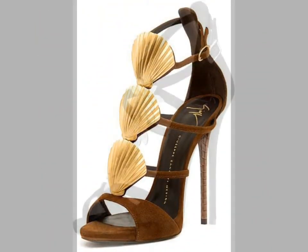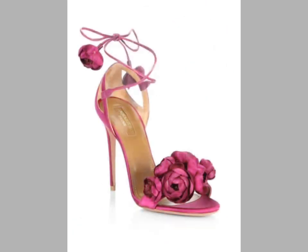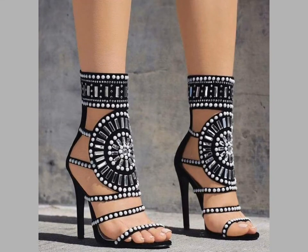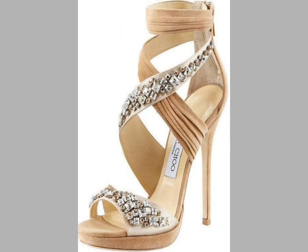If you want to buy these sandal designs online, you can visit different websites on Google. You can easily buy them from sites like www.amazon.com and www.aliexpress.com.